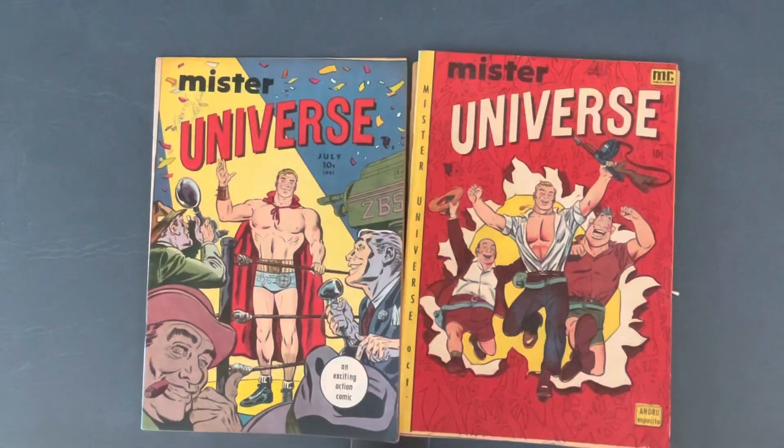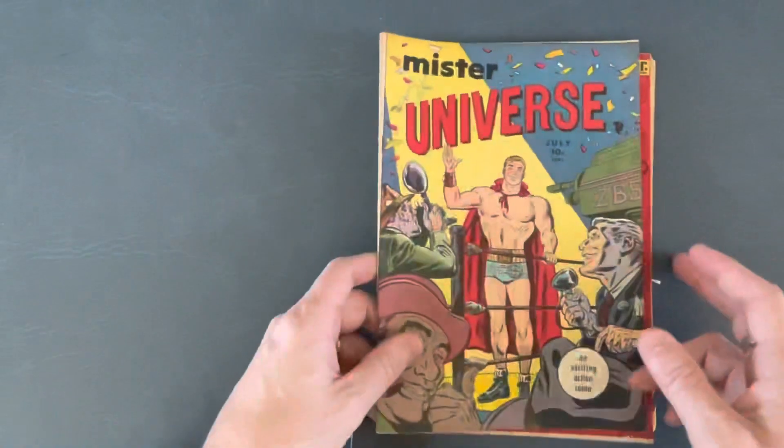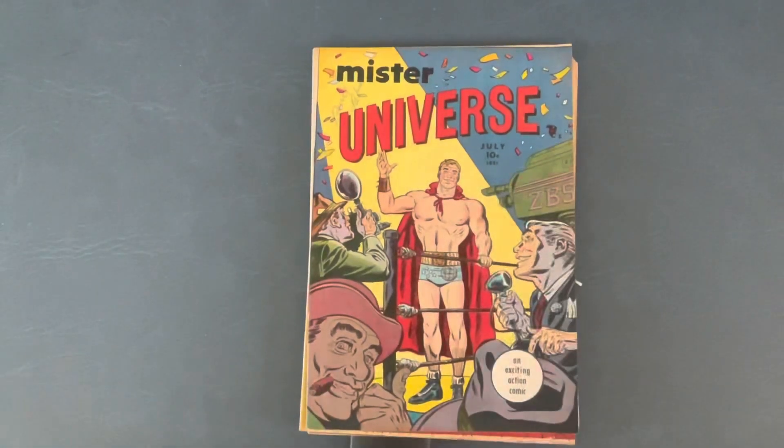Ross Andru, you might know, eventually drew Superman vs. Spider-Man for DC and Marvel Comics — one of their first crossovers. He had a long run on Spider-Man at Marvel, and also worked on Wonder Woman. These gems — I don't know how I even found these; it was probably through that book. These are Golden Age, which means they came out in 1951.